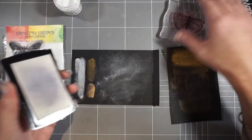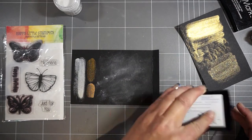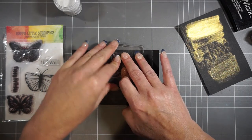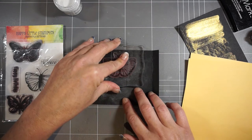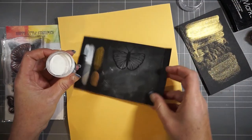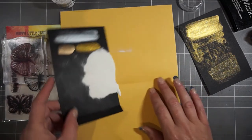I'm going to emboss my butterfly from the Happy Little Stampers Butterfly Birthday set in a white powder. You can choose any powder you like - I probably wouldn't go with black on black cardstock, but you could go with white, gold, silver, or platinum. Any color embossing powder that you think would coordinate well with whatever color metallic paints you make up from your own stash.